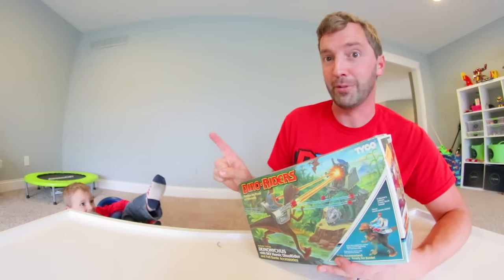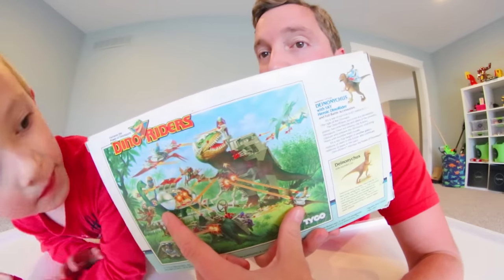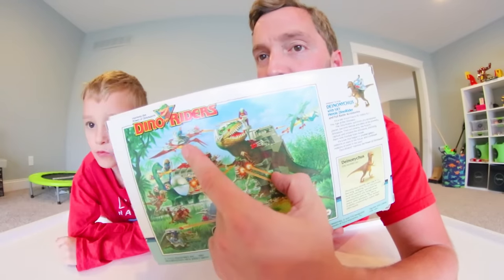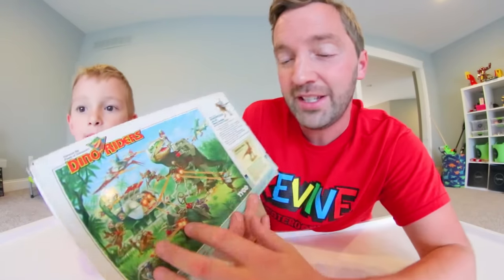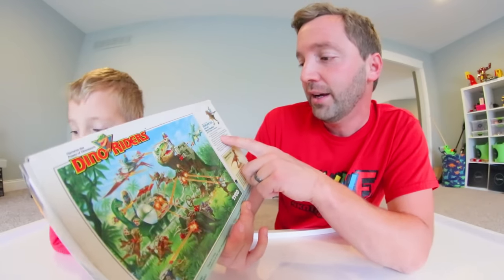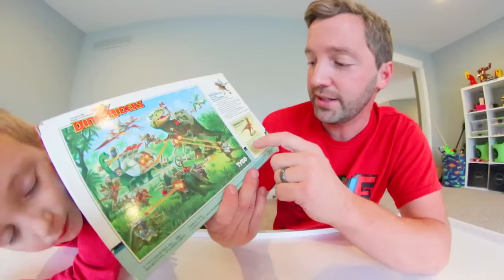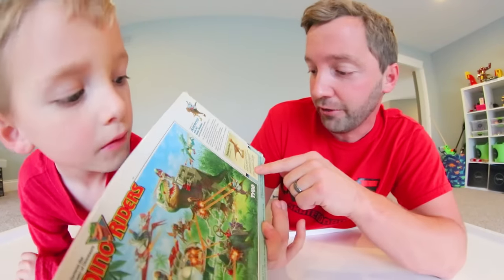On the back of the box you have even more gorgeous artwork — the Diplodocus, the Tyrannosaurus Rex, and some Pterosaurs up top. It just has a little battle sequence of a bunch of dinosaurs. It's so cool. And then it has a little story of the Dino Riders toys, and right here it actually has some information about the Deinonychus itself.